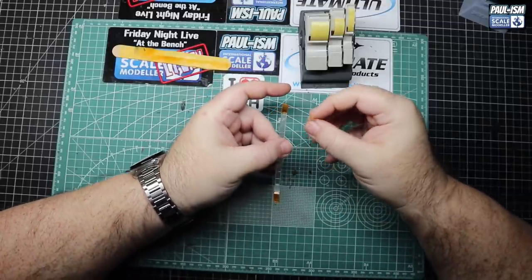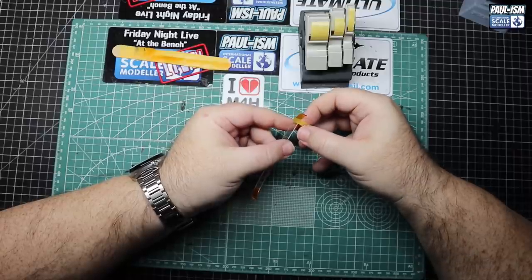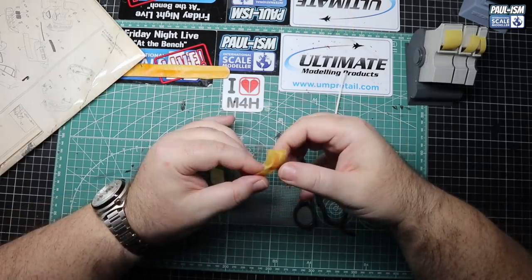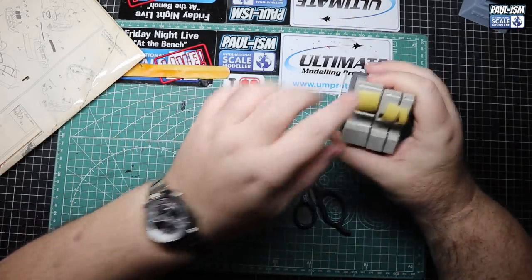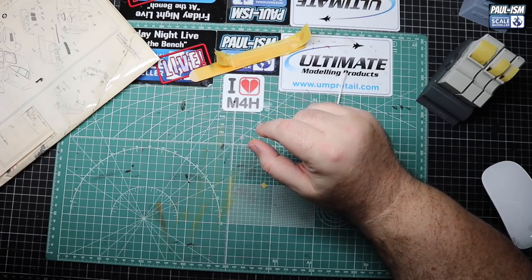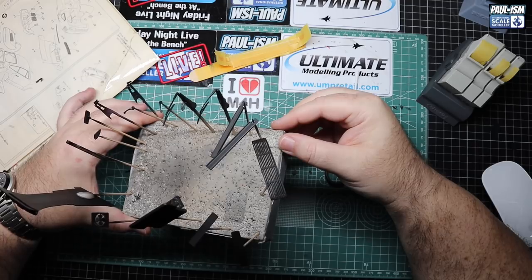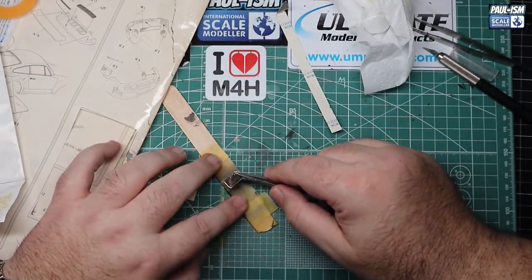Straight in at the deep end. We've got the rear light lens masked up and painted the amber/orange indicator side. Now we're masking off for the brake light unit. We've also painted our front indicators and side repeaters in Tamiya LP53 clear orange. All these parts are painted up in Tamiya semi-gloss black, and the door handles in the body colour.